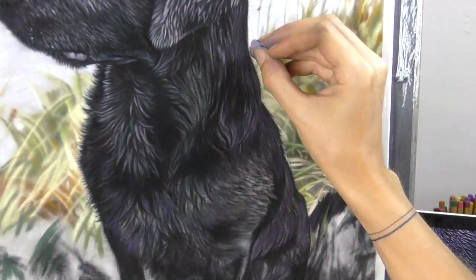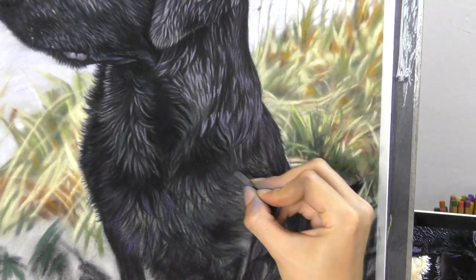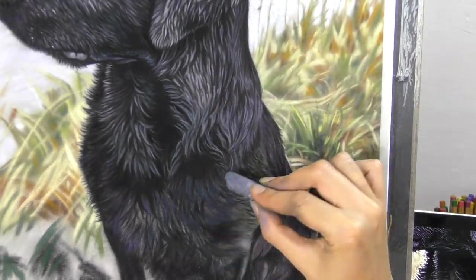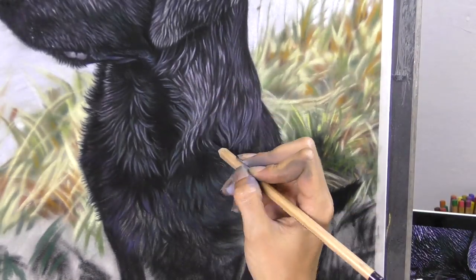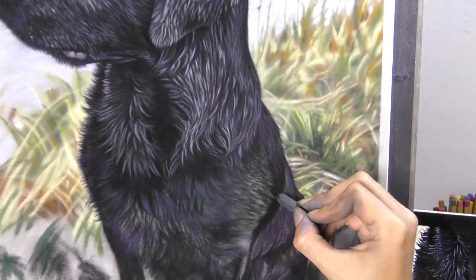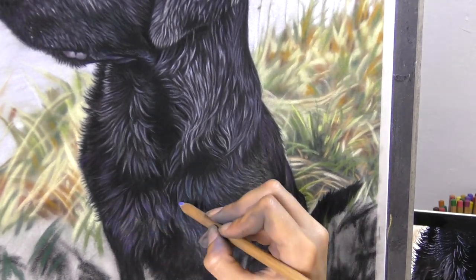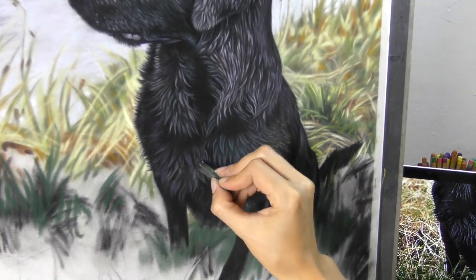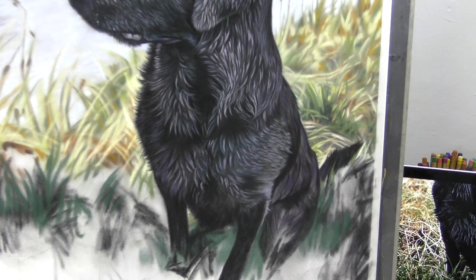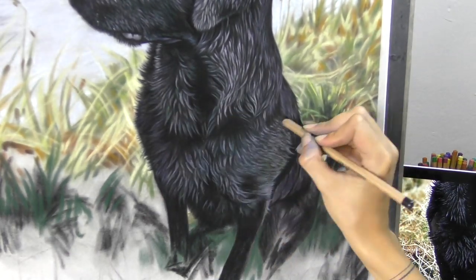We're zoomed right in on the fur at this point, and it's a little bit overexposed here. The footage is very bright with my studio lighting. But I've left it like this because it actually really clearly shows my use of colour within the black and shows all of my marks really clearly. So it does look darker than this in person, but I thought this would show in great detail all those individual marks. And even though it's a black dog, you'll always be surprised at how much colour you can find within black fur. Black fur and white fur really reflect a lot of other colours, so I'm always looking for colours that you might find in there.